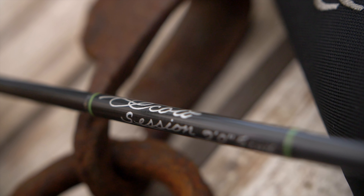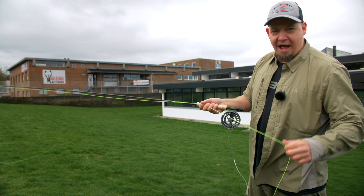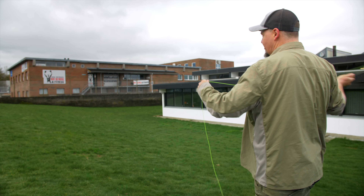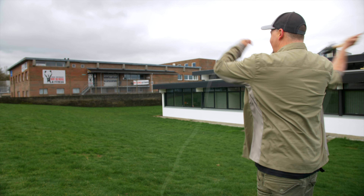Here it is — the Scott Session. This is a nine-foot, five-weight rod. I have on here a Cortland Trout Boss in WF5, and this is just some of the things that this rod can do.